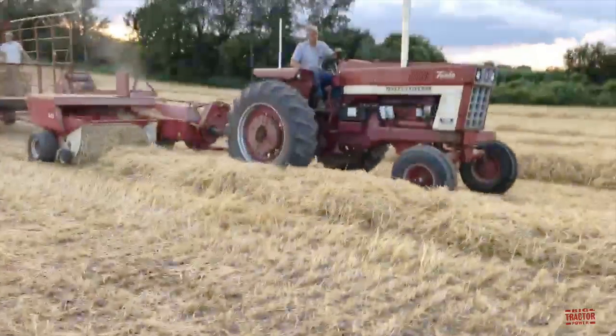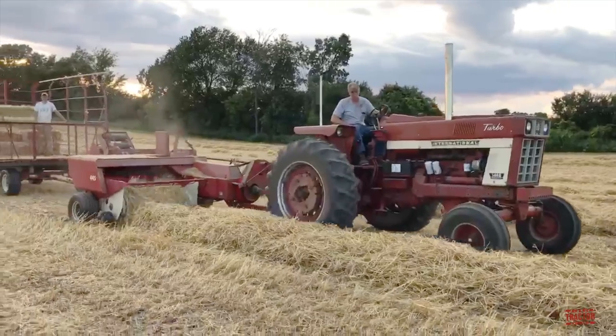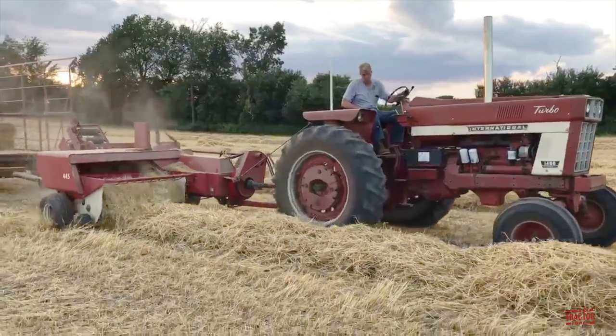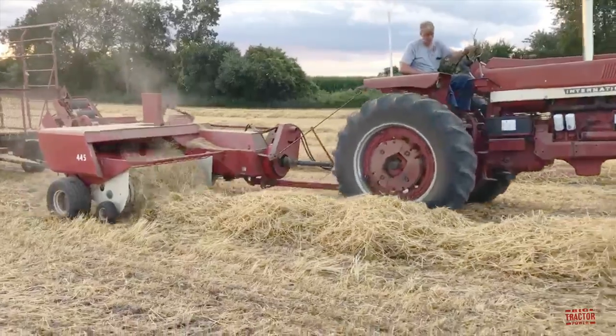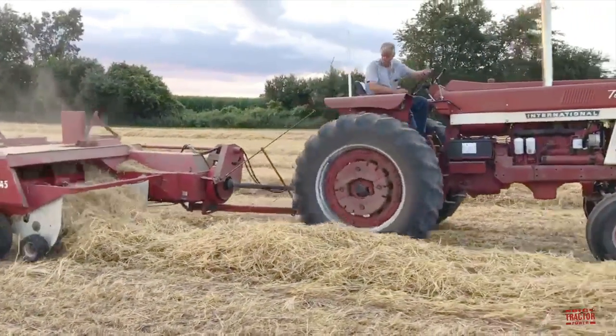Farms looking to speed up production and save labor while producing 14x18 bales will often equip their baler with a kicker or thrower. Here we can see a 145 PTO horsepower International Farmall 1466 tractor that was produced from 1971 through 1976.